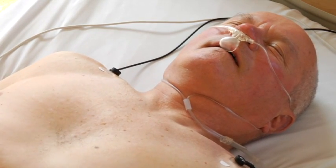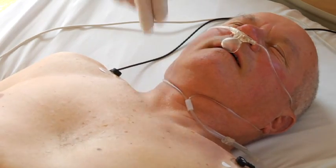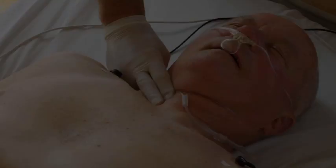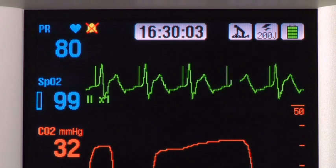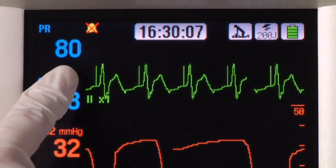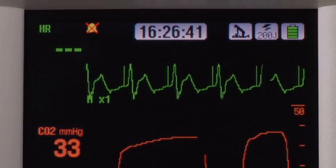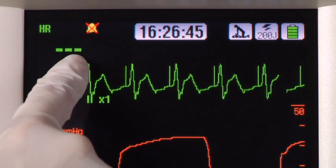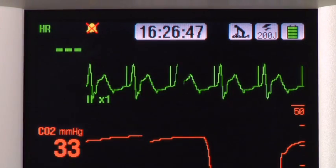Observe the patient continuously while actively pacing, as the patient's response to pacing therapy may change over time. If you are monitoring pulse oximetry while pacing, you will see the patient's pulse rate displayed instead of a heart rate. If you are not monitoring SpO2, you will see a dashed line instead of a heart rate, and the heart rate alarms are disabled.